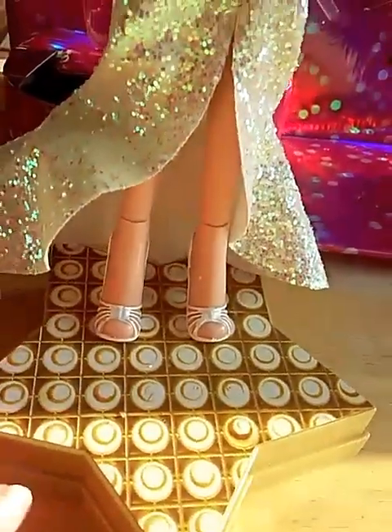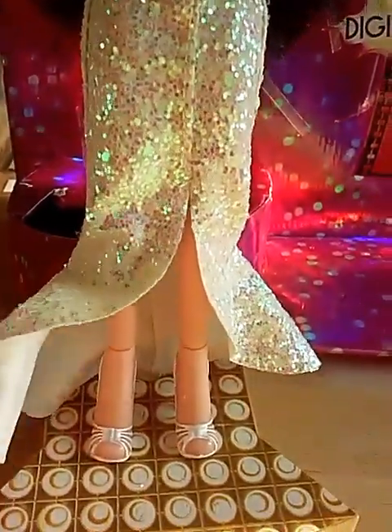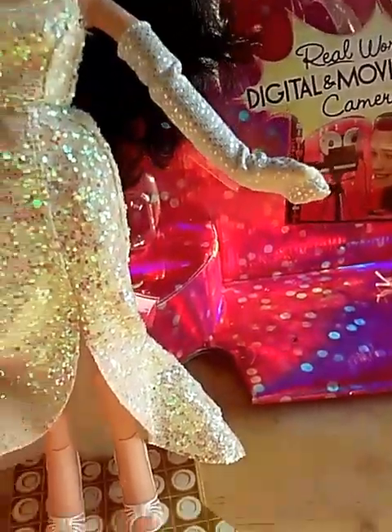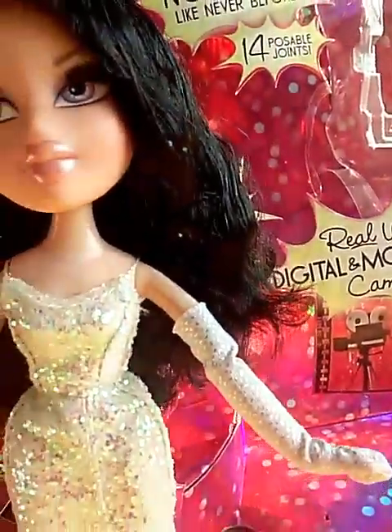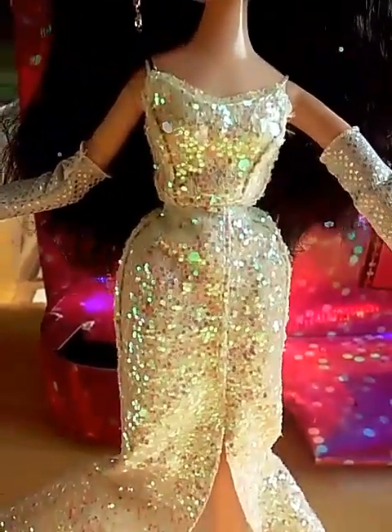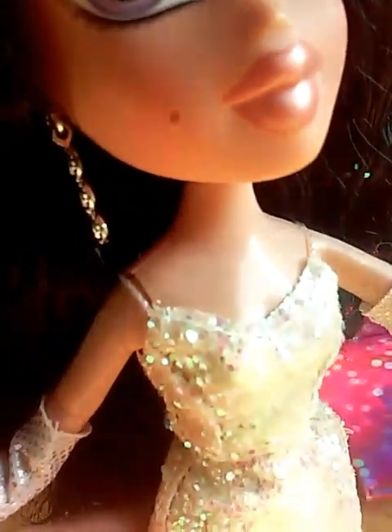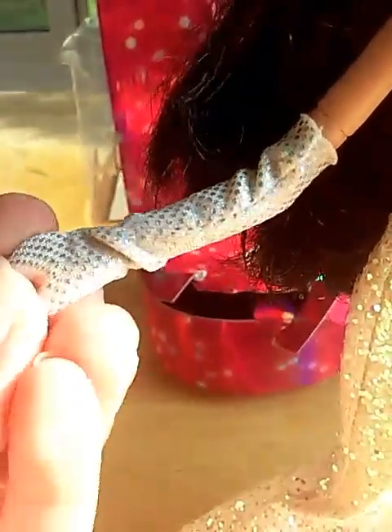Her dress has glitter that comes off like crazy. If you get any of the Bratz movie dolls, either leave them in the box for display or just be really careful — there's already a lot of glitter in her hair. Her dress is like Jade's except it's white, hugging her body like a mermaid tail, with little straps up top and then little gloves.